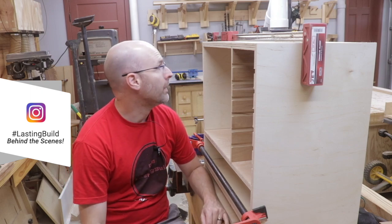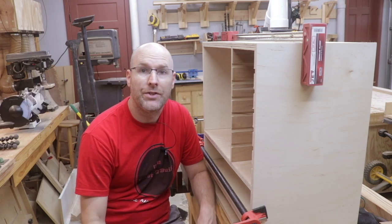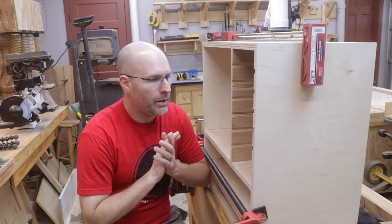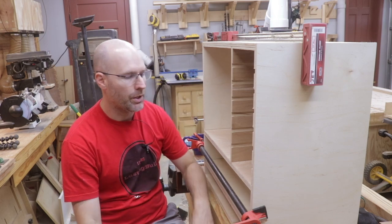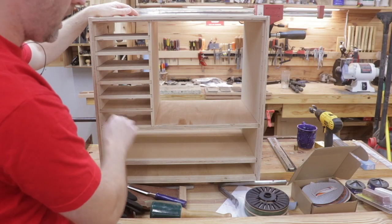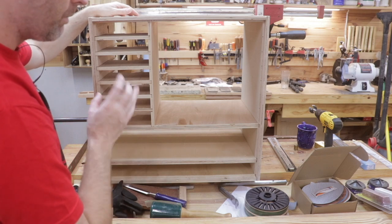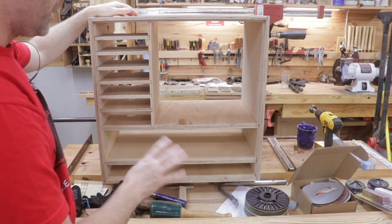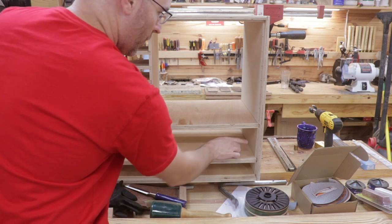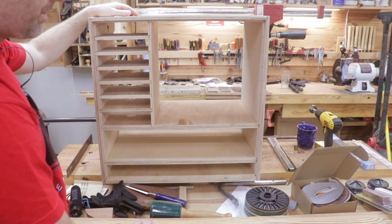I think now I can go ahead and break it down, lightly sand it, get all the rough edges and splinters off, then glue up the carcass and move on to some finishing touches. This is the back side — I've already got the plywood cut for it, but I'm going to leave it off for now. I need to make sure I can get the drawer runners screwed into the walls of the cabinet before I attach it.